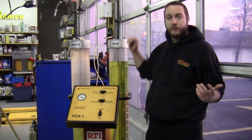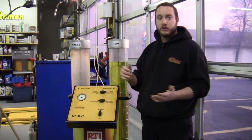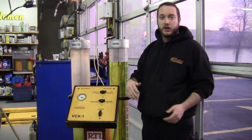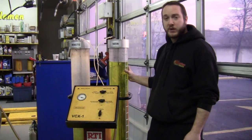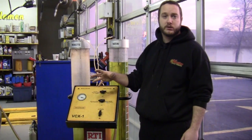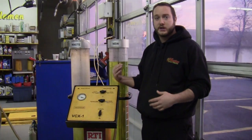If you do have red coolant, blue coolant, green coolant, or any other coolant they come out with nowadays, this coolant is compatible with all makes and models, so you could flush it out with this.